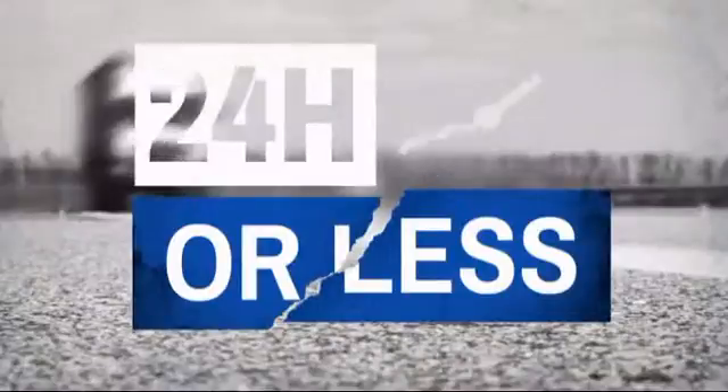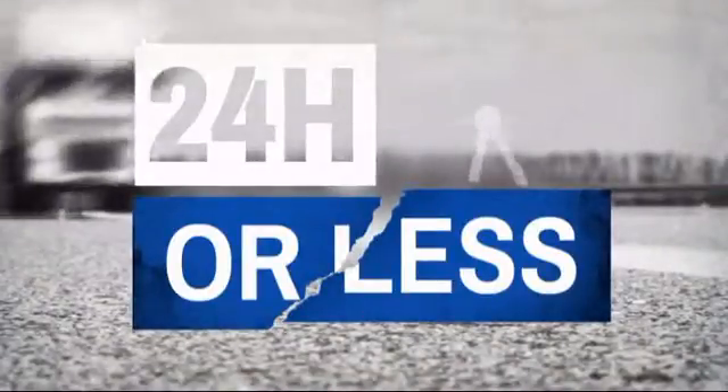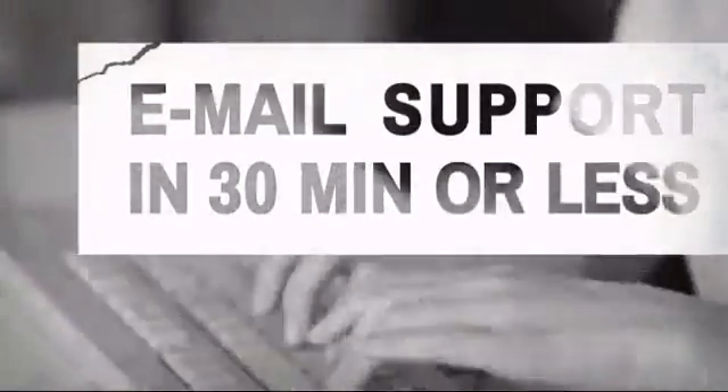Get it fast! Most orders ship within 24 hours or less and we also offer expedited shipping options. Have questions? Call, chat with, or email our equipment experts and get all the answers.